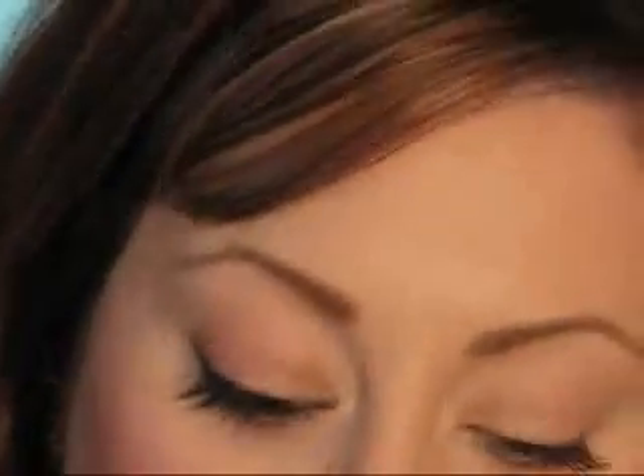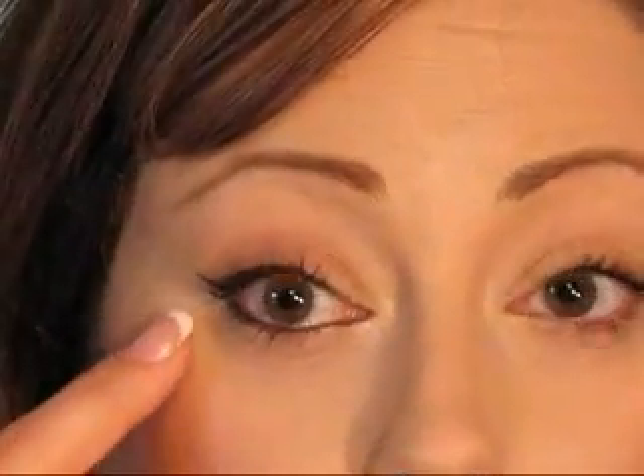It's really just a matter of finding the one that works for you. Another tip: if you have problems with your waterline smudging down, take some powder eyeshadow and put it all along underneath the lower lash line. That powder will prevent the creaminess of the eyeliner from melting down by creating a barrier.